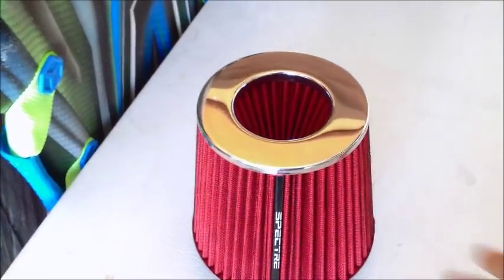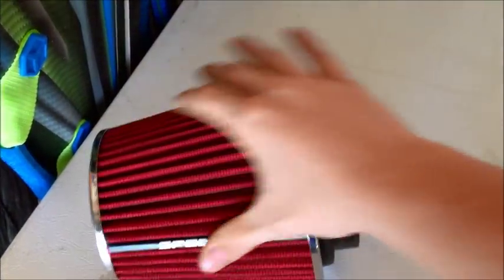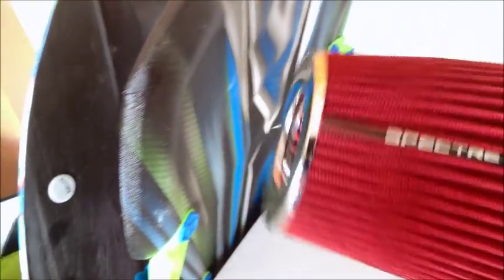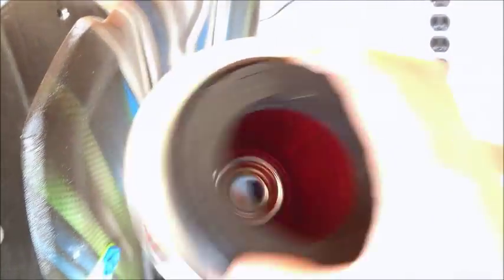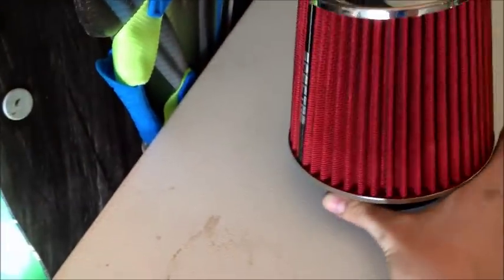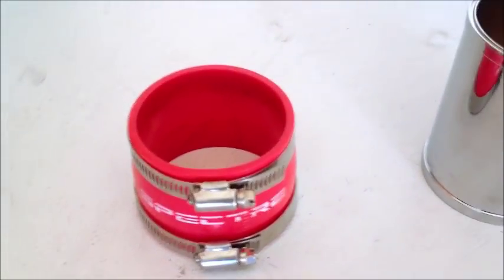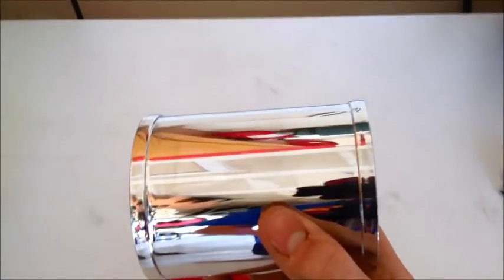You're also going to need your air filter. For this upgrade I'm using a Spectre air filter, found at AutoZone — it's the basic model with a 3 inch inlet. To connect it all together you're going to need a 3 inch to 3 inch coupler and a short little 3 inch inlet outlet tube.